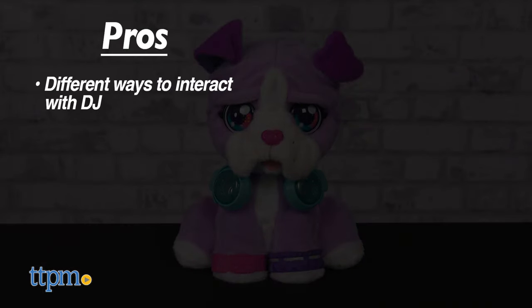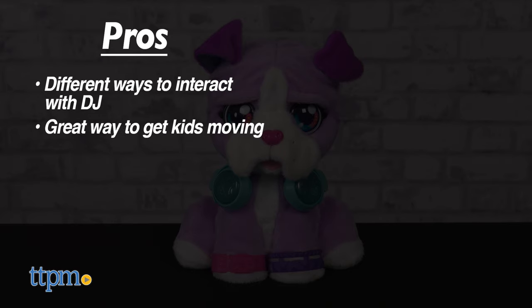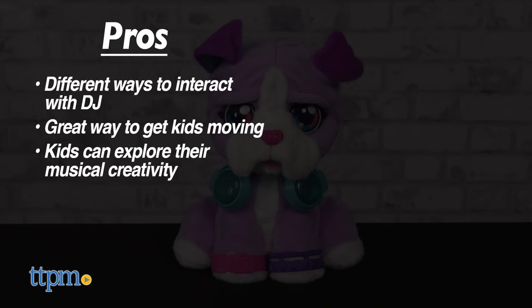My pros: there are different ways to interact with DJ, it's a great way to get kids moving, kids can explore their musical creativity, and it doesn't hurt that she's super cute.